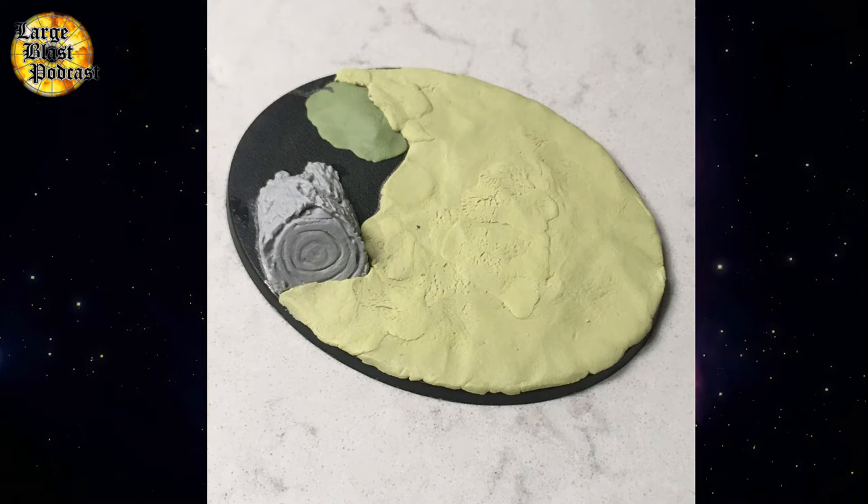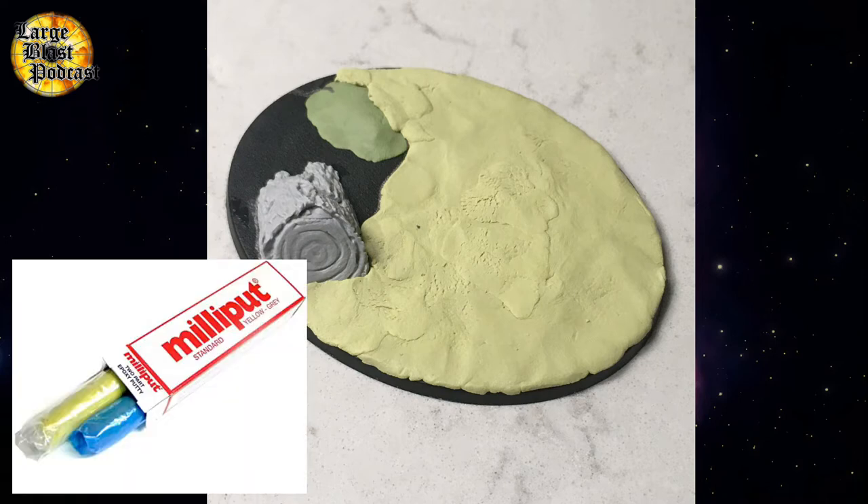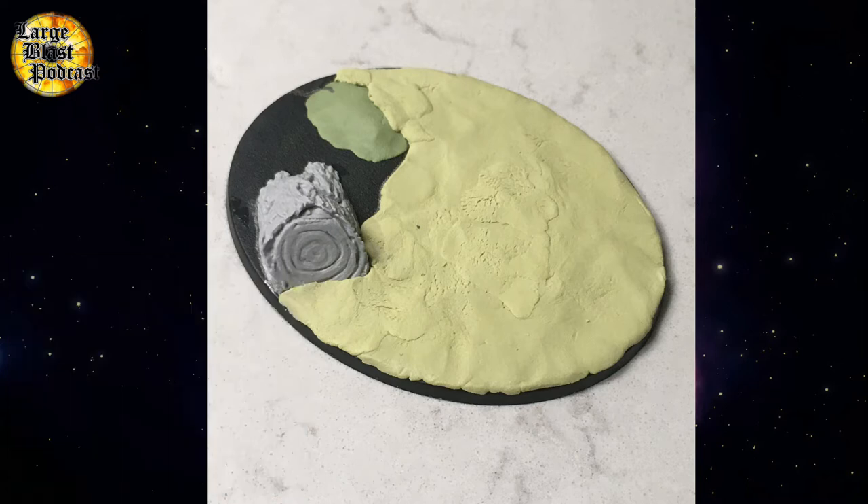The first step of making these Slaaneshi heretical bases is to mix yourself up some Milliput. I absolutely love using this stuff for not just bases, but almost all modelling projects. You can pick it up in local Hobbycraft stores or online. Just mix the two colours together to make enough of what you want, and then by hand kind of smooth it roughly over the area that you want to use for imprinting later on.